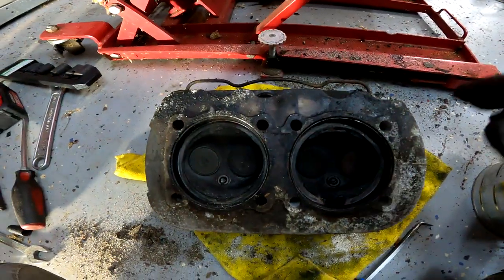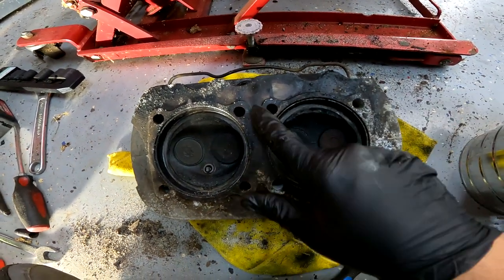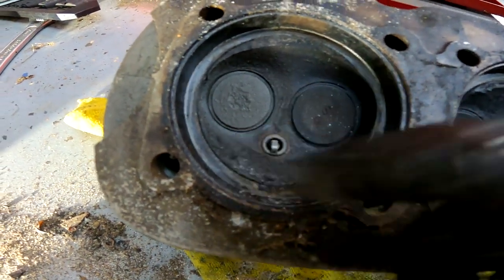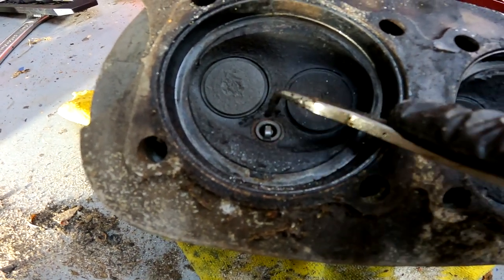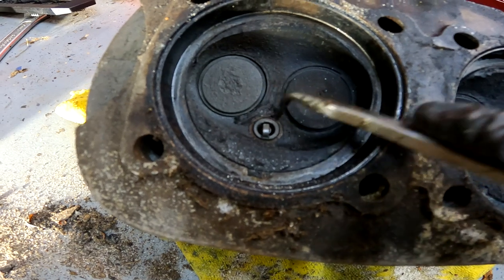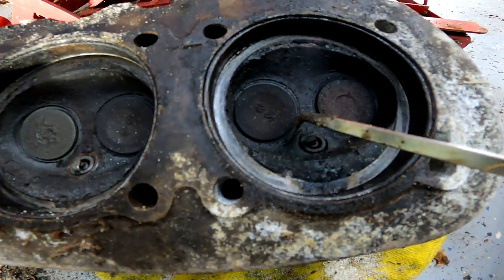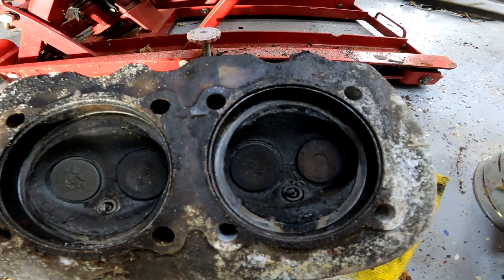Oh wow, so I just tilted the head — look at all the stuff that fell out of the exhaust port. The valves have a little bit of carbon on them. What you want to do is clean up your heads and look for any cracks — they like to split from the spark plug over to the valve. They will also split across. So once you clean that up, inspect it really good for cracks. If there is a crack then I think you're pretty much out of luck on that one.